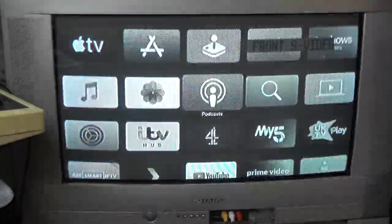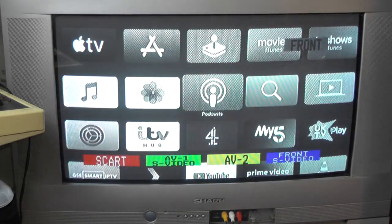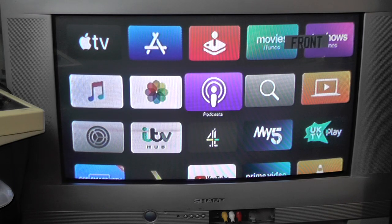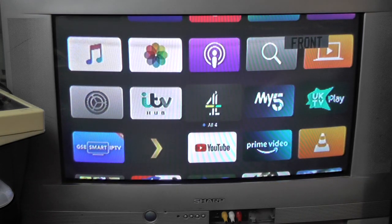I'll put the camera back on a tripod and we'll see if we can get a picture from the Apple TV. Going to the grey static on channel 4 — as we used to have analog TV — I'm just going to press AV and push the blue button to go to front AV, and there we go! We have the Apple TV connected with a nice picture on the old-school CRT television.